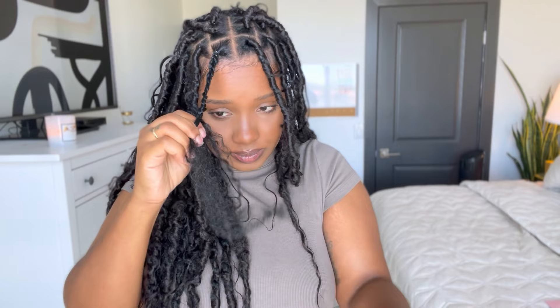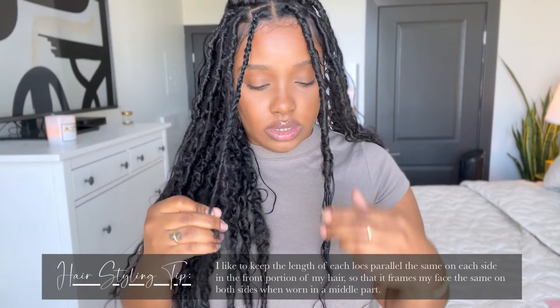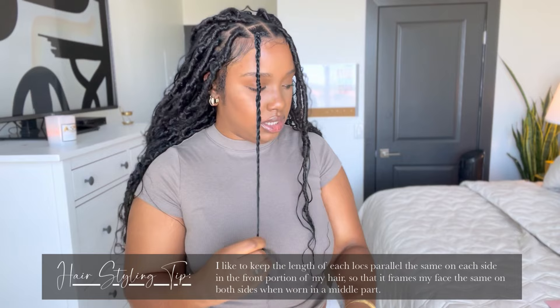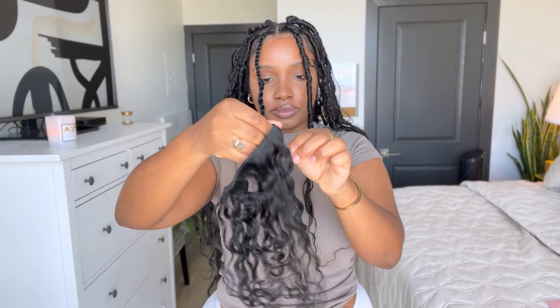Switching over to the two-strand twist now. When I do my hair, I always try to keep the lengths the same, so I'm going to stop this lock right where the other one ends — about right there. Twist it down. Be aware that this hair has a little stretch, so when you wrap it, it's going to stretch a little bit. I'm just going to cut off a little bit of this extra hair — it's too long. Then I'm going to go in and add some of the curly human hair at the end.